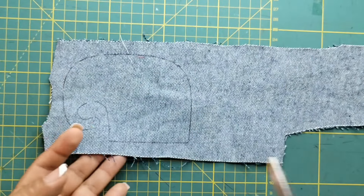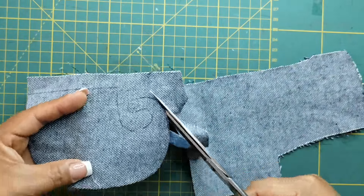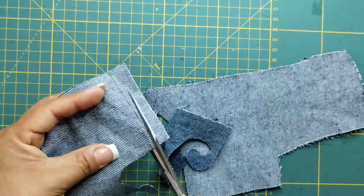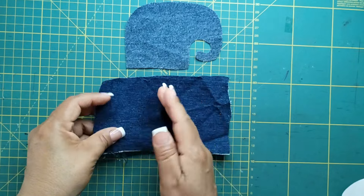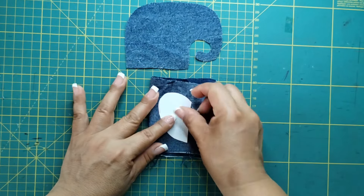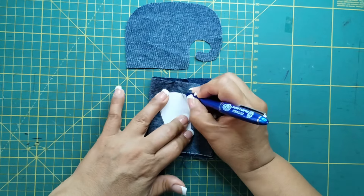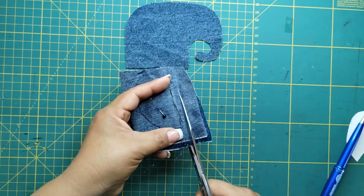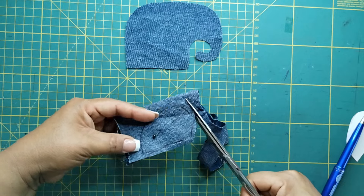Una vez que lo tengamos marcado, cortamos. Y así nos tiene que quedar. Tomo otro pedacito de jeans, lo voy a doblar a la mitad, y voy a marcar la oreja. Y corto dejando un margen de medio centímetro.